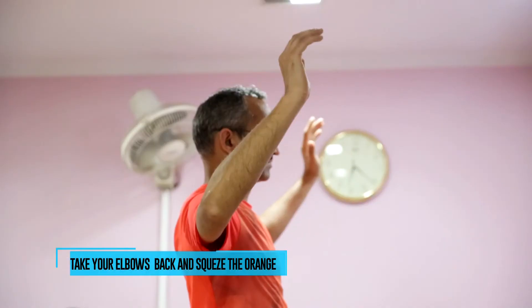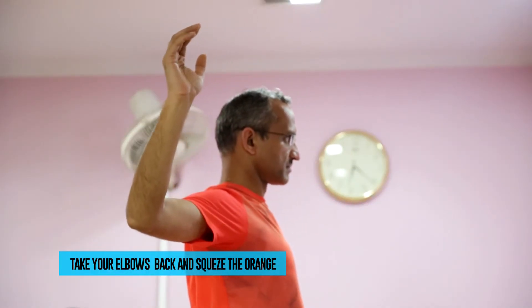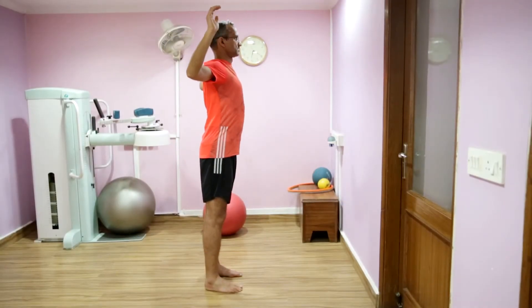Slowly take your elbows back, hold them back in the orange squeeze position for a second or two, and gradually bring it forwards. Repeat four to five times.